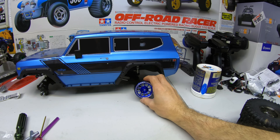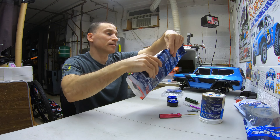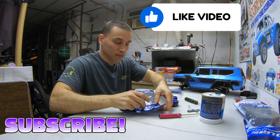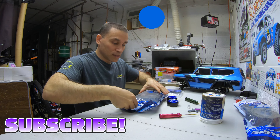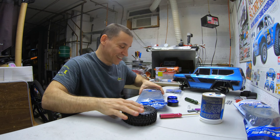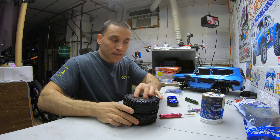I think it's going to look like a beauty. We got the beadlocks here, let's open up a pair of these tires. These are the Predator Compound, the 1.9 Hyrax. Oh, they have a thing you just tear. They're so gummy — you could pick them up by a sticker. They smell good.